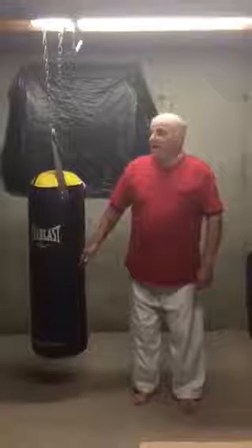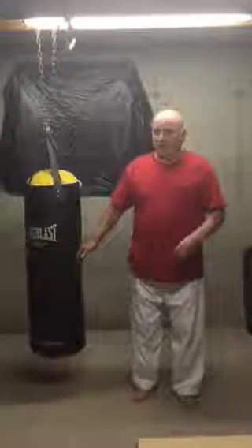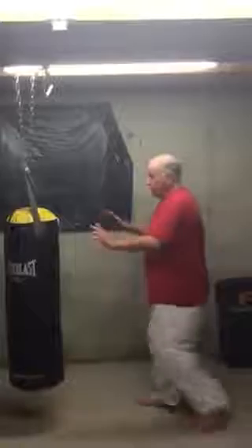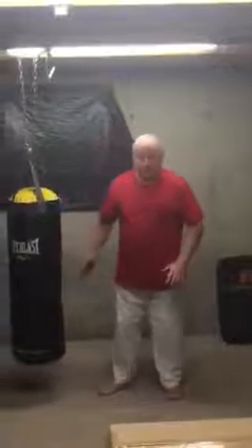Here I am down in my basement again. I want to do a very fast lesson today on a couple more leg thrusts. I have given you video lessons on the front thrust, also the shin thrust, and the stomp thrust. And these are all very good thrusts.